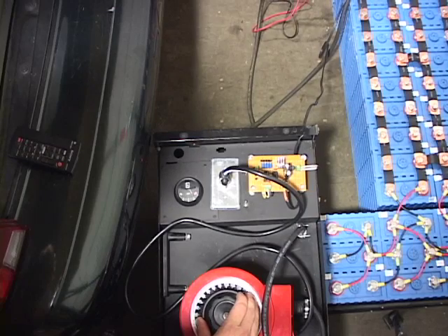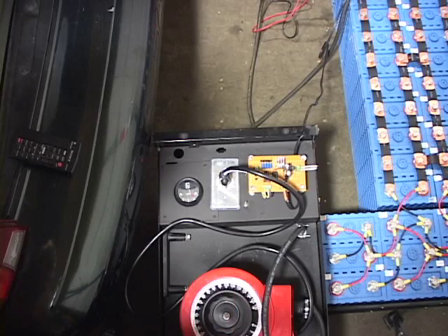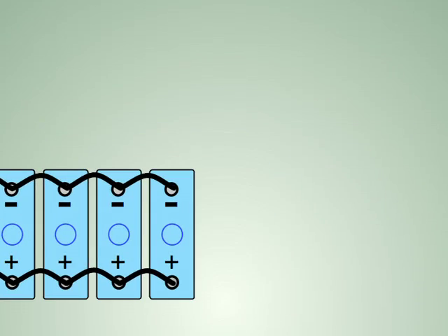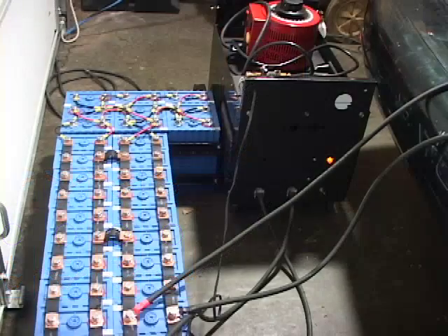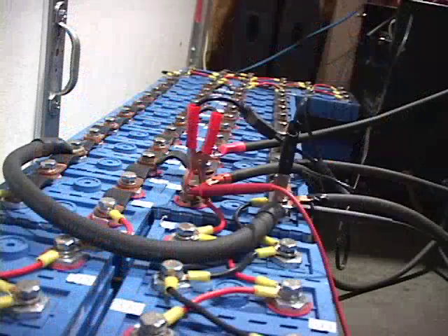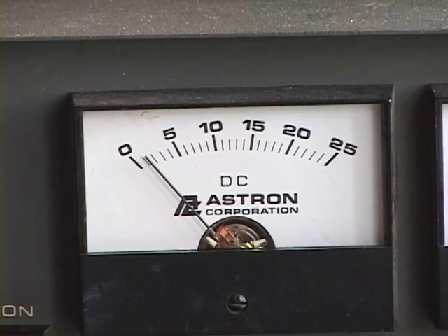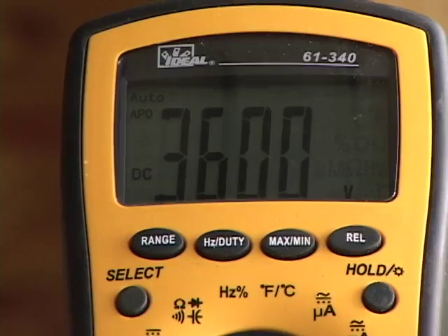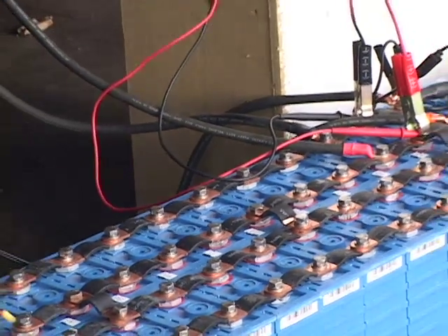Once the battery pack is at the maximum charging voltage and the charging current is close to zero, measure the voltage of the batteries that are farthest away from the charging connections. The voltage at these batteries might read a little bit lower because they are not yet fully charged due to a small voltage drop in the jumpers. Continue to monitor and hold the voltage at the first battery for a few more hours until all the batteries reach the maximum charging voltage. The current required to hold this voltage will be very small, so the big manual charger can be disconnected and an adjustable power supply can be used without being monitored so closely.